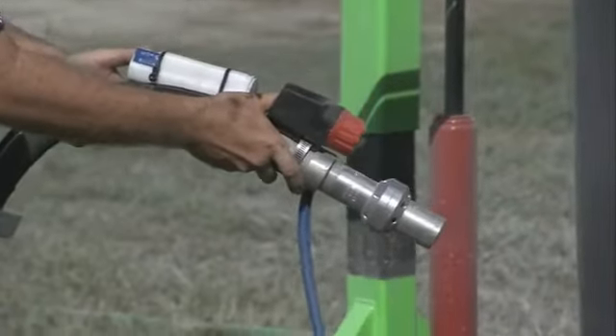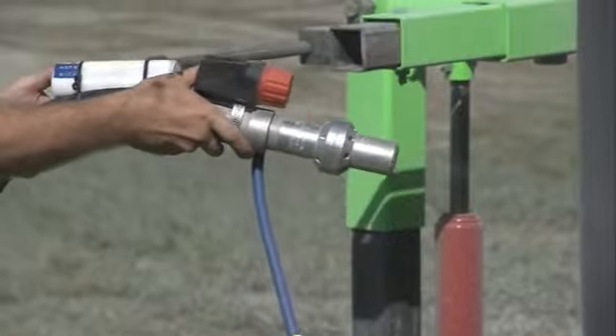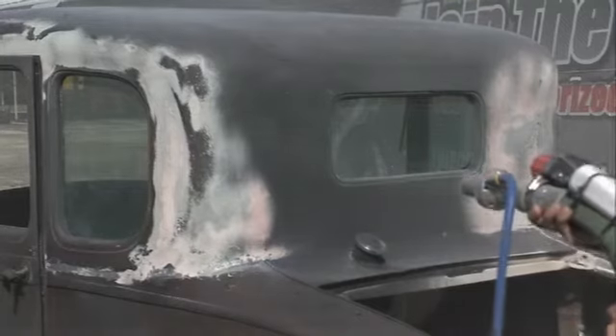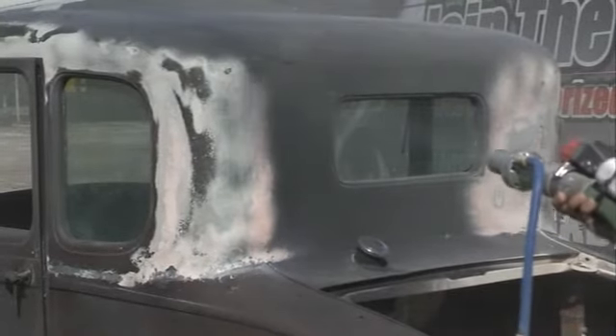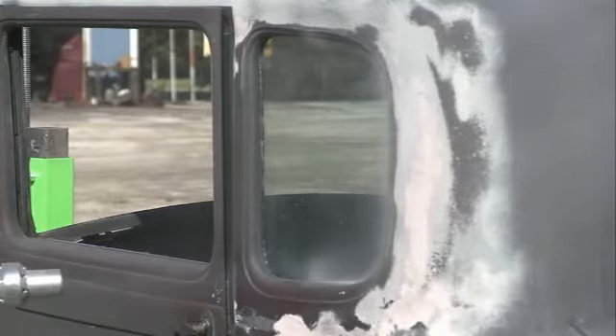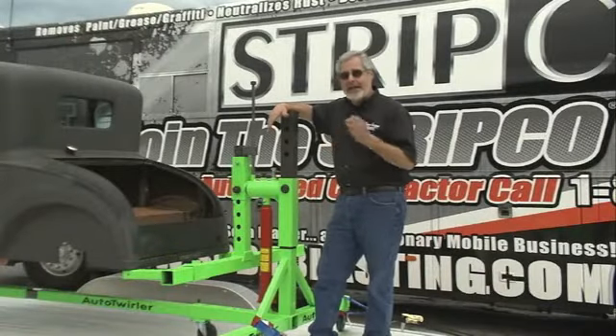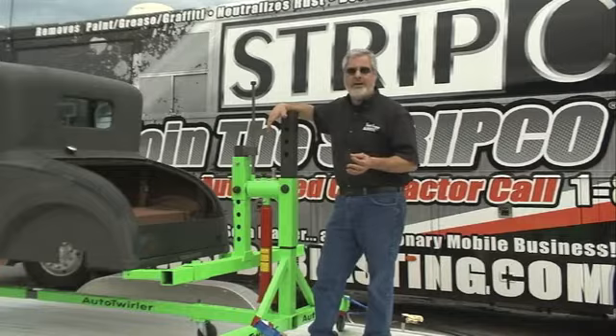They do a great job. They use a lot of air and very little product. And the product they use is 100% granular baking soda. So what that does is it strips off everything that's on the car. It doesn't hurt the glass. It doesn't hurt the chrome. And the car won't flash rust because it doesn't break the surface tension of the metal.